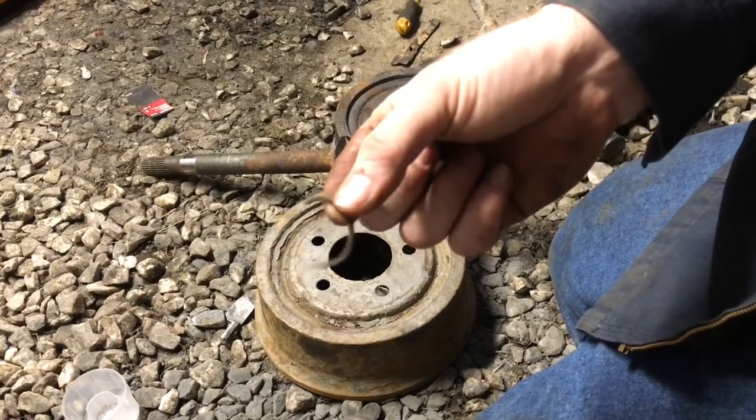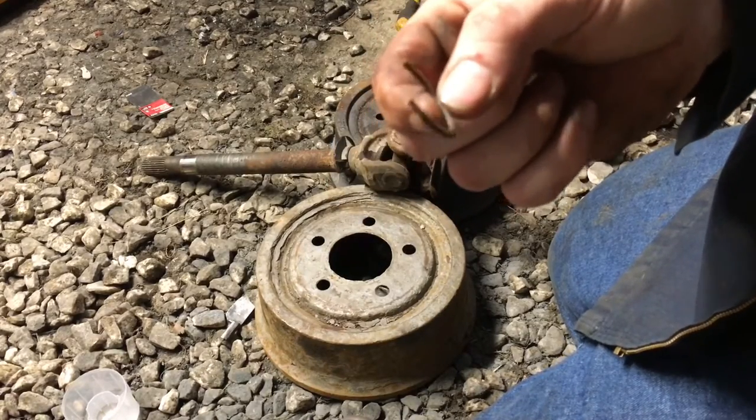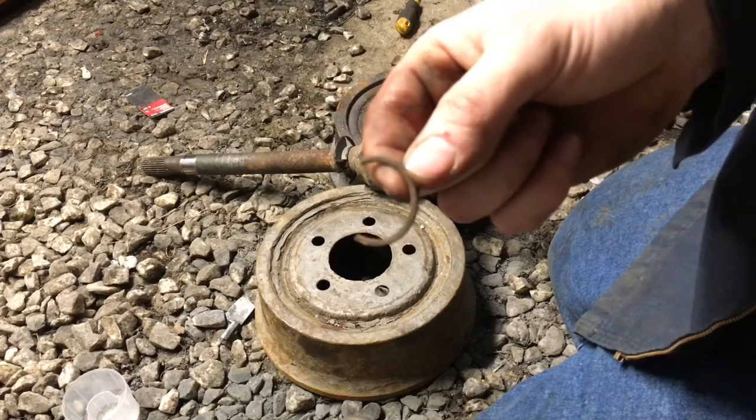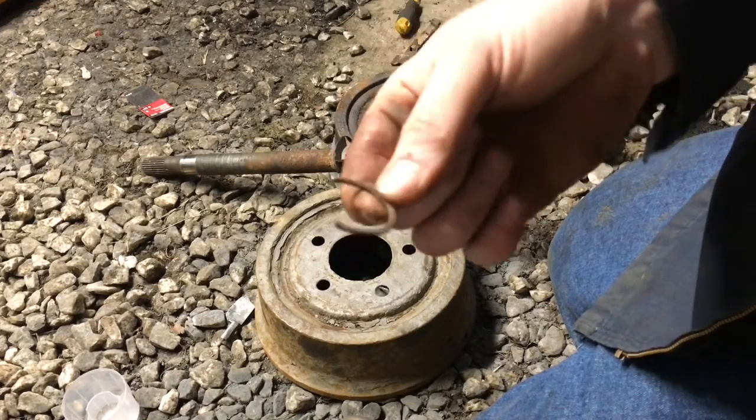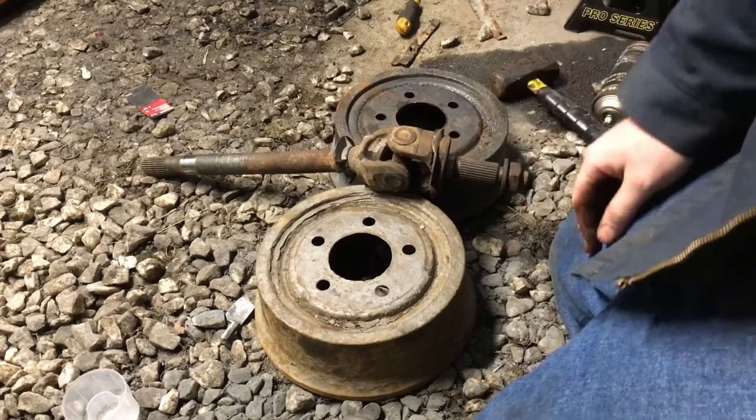Before you can take the axle out, you've got to go ahead and take these c-clips off. This can take a while — it took me probably 15 to 20 minutes to beat these off. I'll go ahead and skip that step since it's pretty self-explanatory. Sometimes they're just rusted on. Let's go ahead and beat the u-joint out.